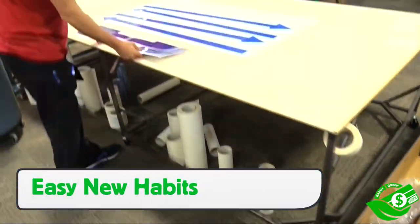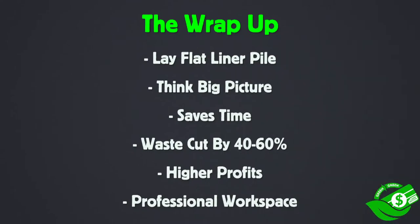Once you get this set up, all the trash and the recycle goes where it needs to go. It's extremely important to have that lay-flat liner pile. Just change your logic and don't put that backing paper in the trash — put it on the floor in one central spot, because you have to think big picture. If you do this, it definitely saves a huge amount of time within your workspace. It will cut your waste by at least 40 to 60 percent, if not more, and this means higher profits because you're going to have a smaller waste bill at the end of the year, but you're also going to have more focused workflow.